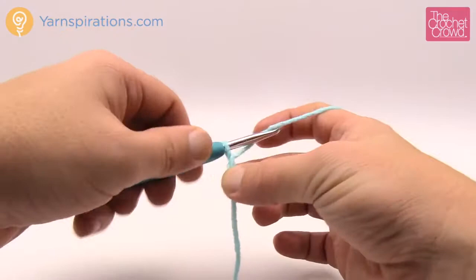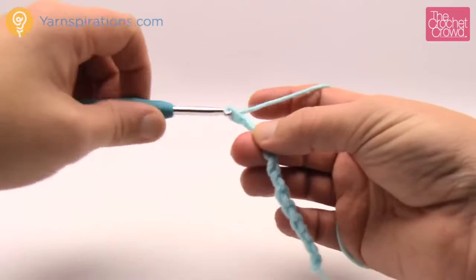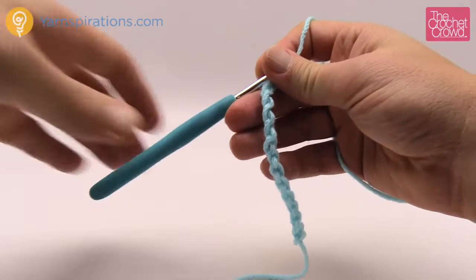What we need to do to start is chain 13. So 1, 2, 3, 4, 5, 6, 7, 8, 9, 10, 11, 12 and 13. You're gonna say to yourself, oh my goodness that's a huge brim, but watch — this is what 13 looks like, it's gonna compact itself, so don't be panicky yet.